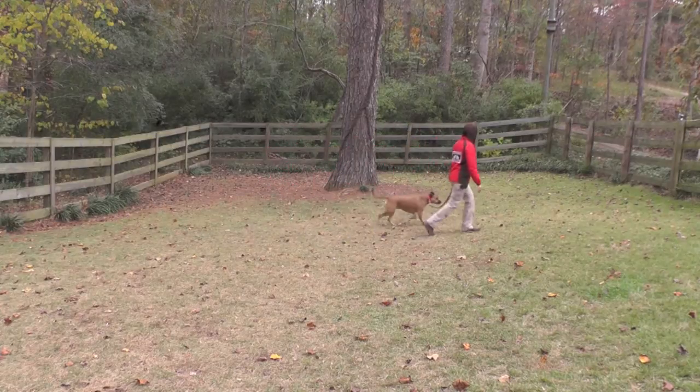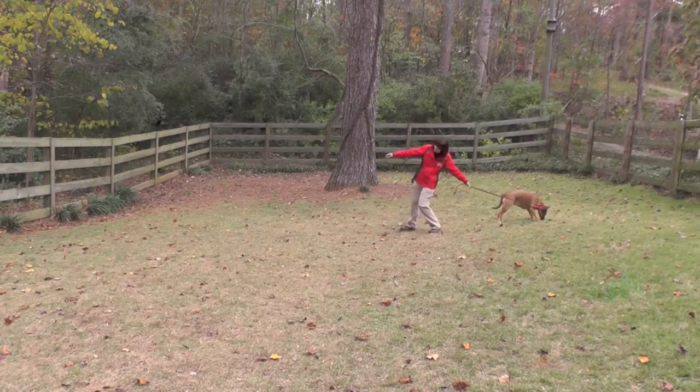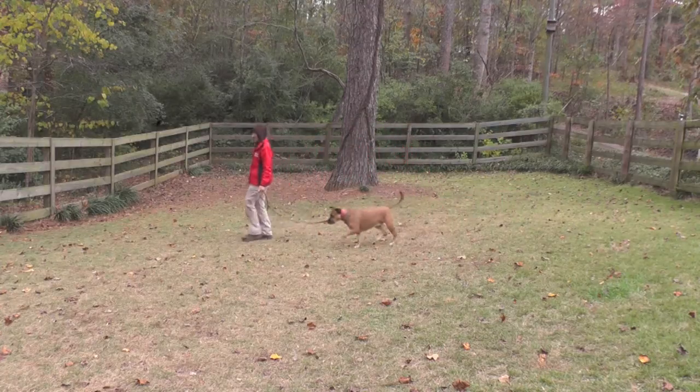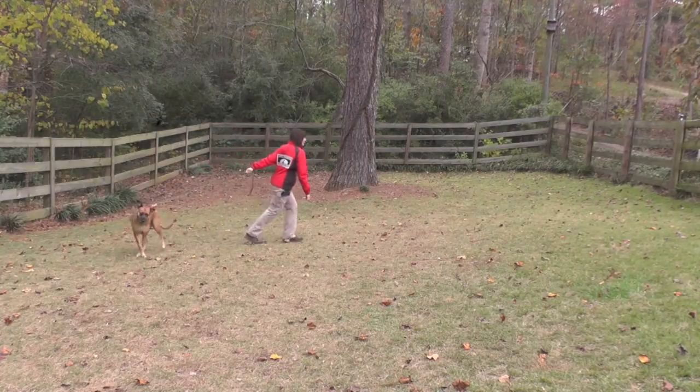Preston's Evaluation Walk was similar to Barkley's. She is not aware that I exist on the other end of the leash. She does not visually check in. And if she finds a smell in the grass she really likes, she's not budging.